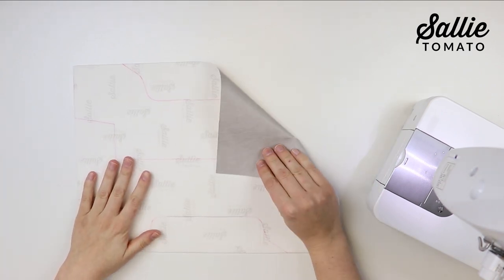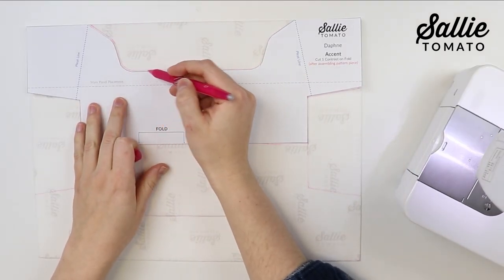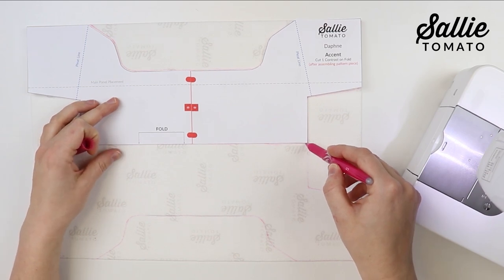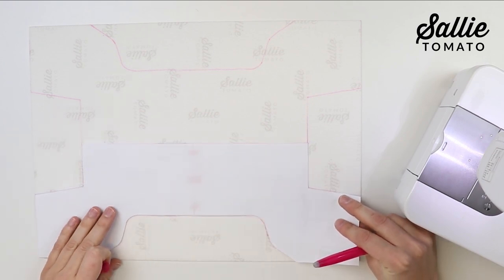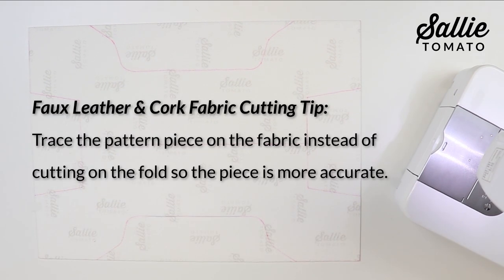When cutting out your bottom accent piece using faux leather or cork fabric, it's easiest to place the pattern piece on the wrong side of your fabric and trace the entire pattern piece. Since this piece is cut on the fold, you'll mirror the pattern piece by flipping it, lining up that long straight edge where the fold line is, and trace the other side to complete the shape. When cutting faux leather or cork fabric, tracing the pattern piece is more accurate than folding it.